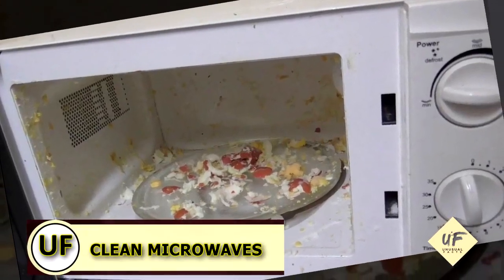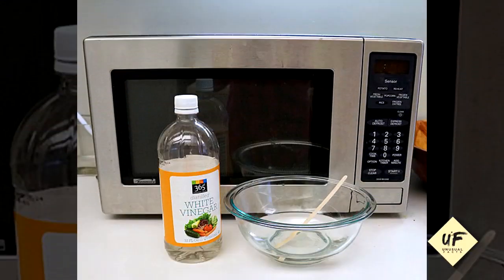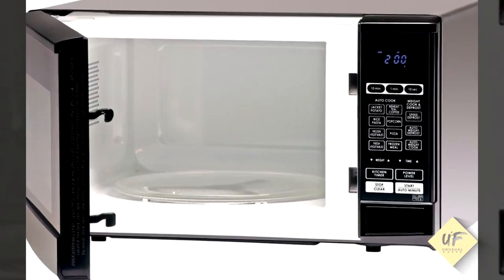Clean the microwave — oh, my favorite job ever. In a glass bowl, add a quarter cup of vinegar to one cup of water. Microwave on high for five minutes and wipe clean.